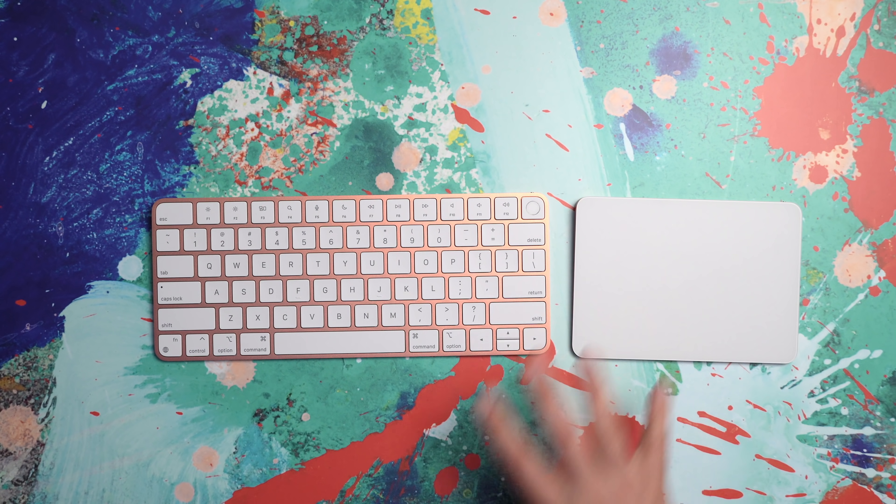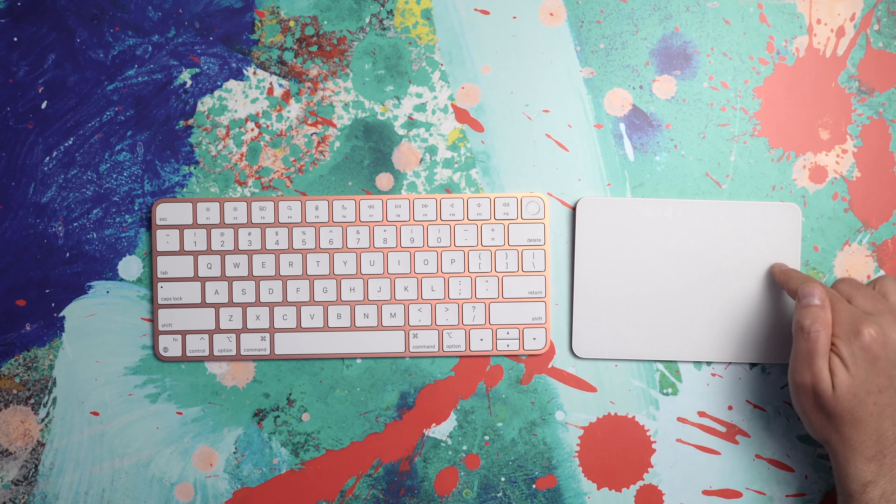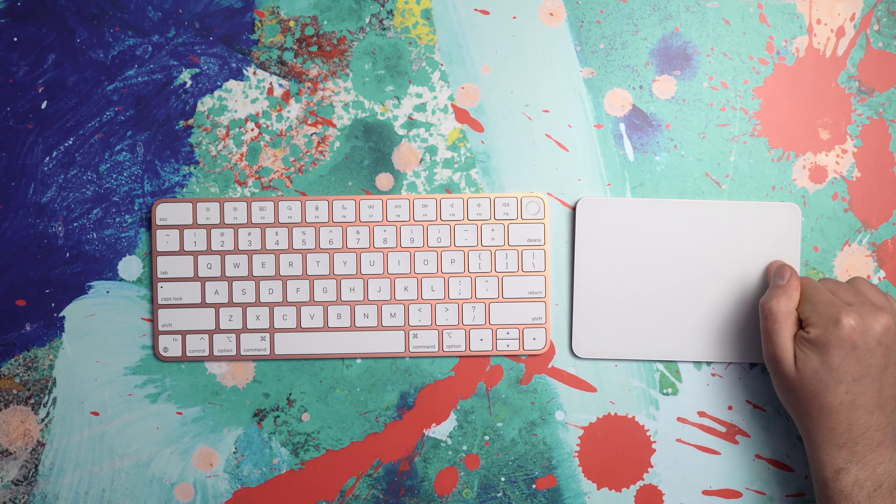Same goes with the trackpad. My model came with both a trackpad and a Magic Mouse. I've been using the trackpad because I'm a fan of it in general — I even edit my videos in Final Cut Pro with the trackpad, which sounds crazy to some people. I like the Magic Mouse a lot, but it's really cool that you have this option. And this white look looks amazing.